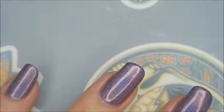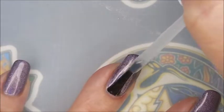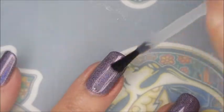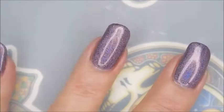I'll be topping it with the Pro FX quick dry top coat. I'm going to get it to dry down so we can do some stamping. That polish went on like a dream. I didn't even have to break Woody out or anything.